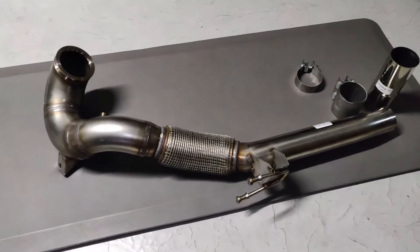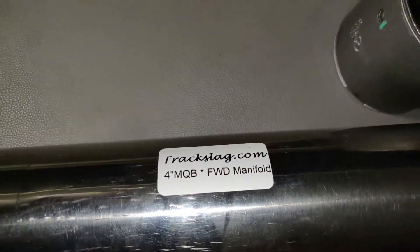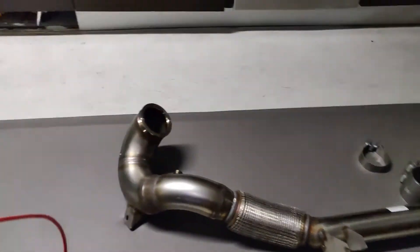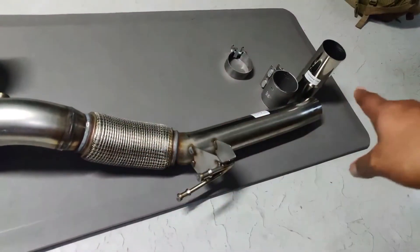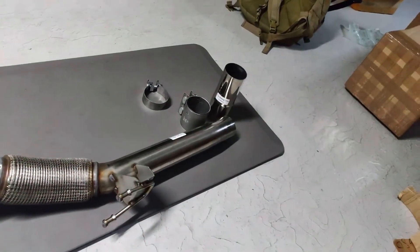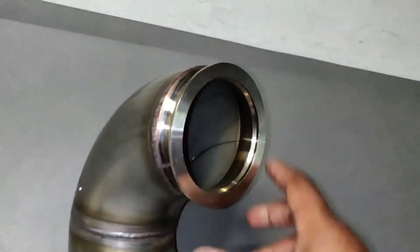Alright guys, we're back. I have the Traxslag downpipe here in front of me for the front wheel drive MQB platform vehicles. I've got it out of packaging so we can see exactly what we're getting here. It's a 4-inch to 3.5 to a 3 exiting out the back, hooking up to the rest of the cat-back system. From just initially looking at it, it looks like a really good quality part.